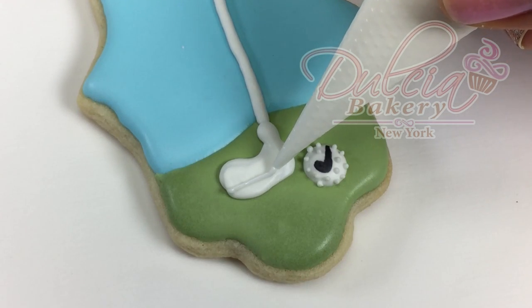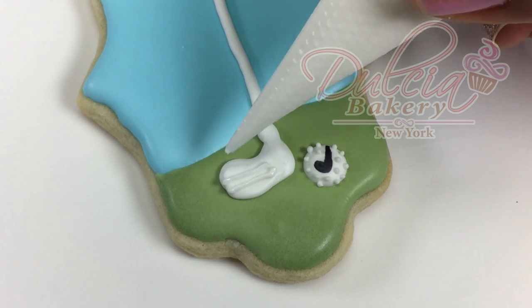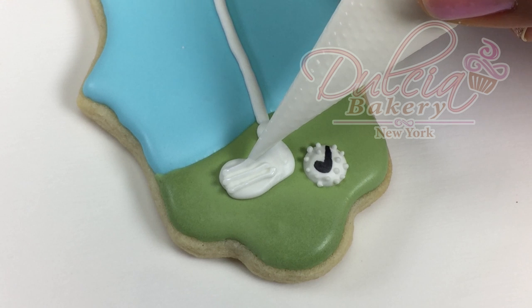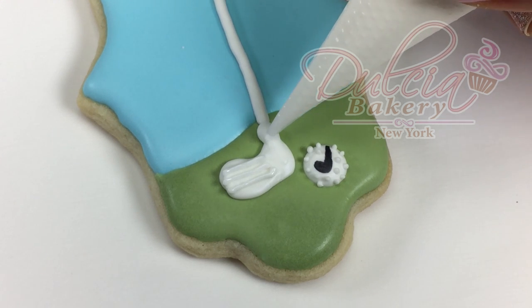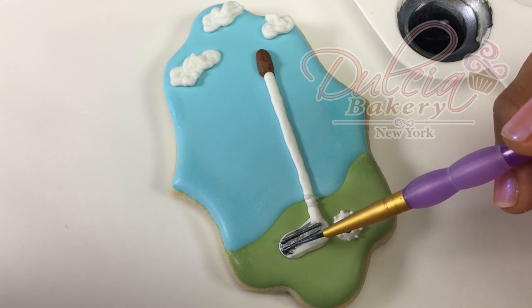Using the same icing, you're going to pipe a few lines on the golf stick. Now you can paint the golf stick.